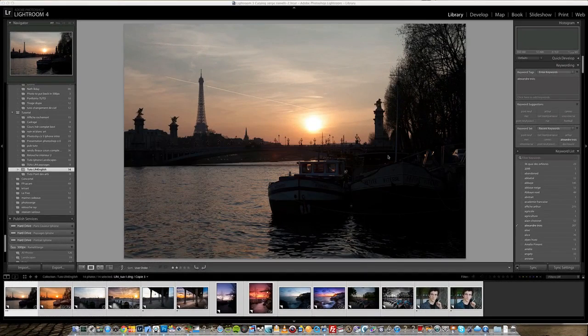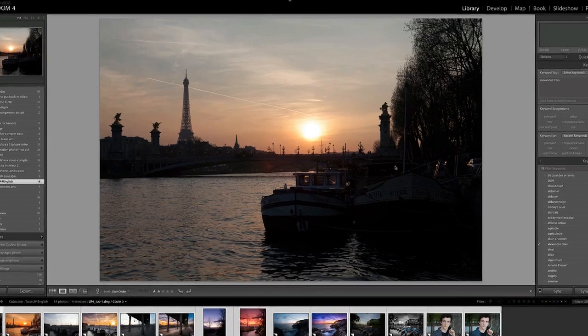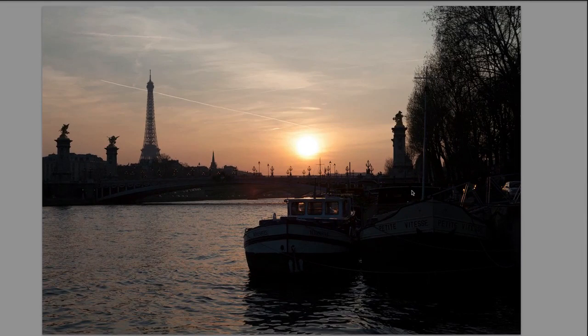Welcome to this Lightroom 4 retouching class. In this class we are going to do seven different projects using all the new features in Lightroom, which are amazing features. I was totally blown away. I've been using Lightroom 1, 2, and 3 for many years and Lightroom 4 is a major jump.